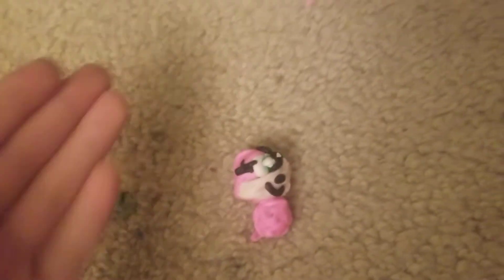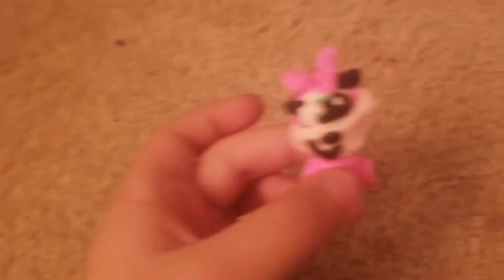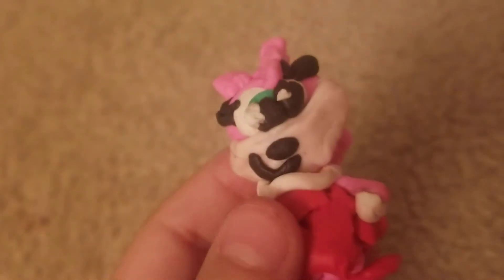Okay, here goes. And now it's done. And your clay Amy Rose is now done. Goodbye, see you later.